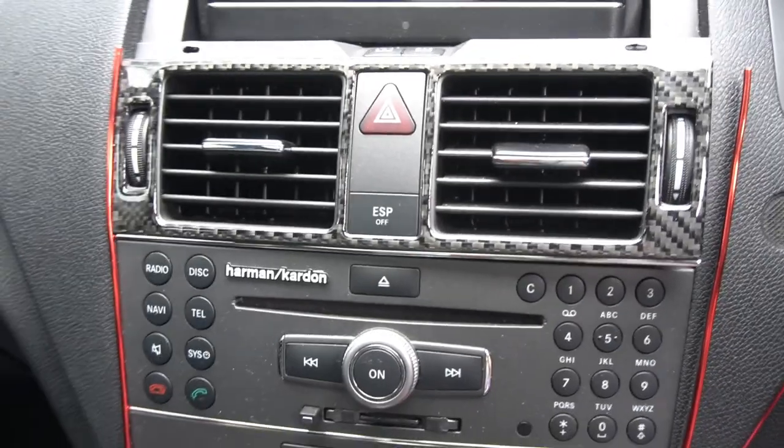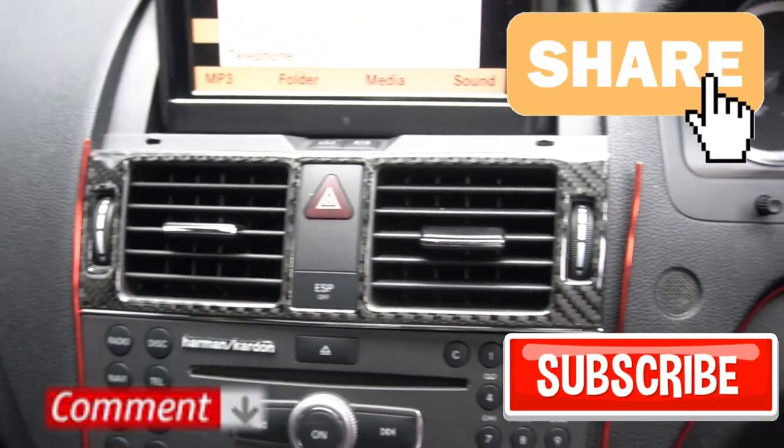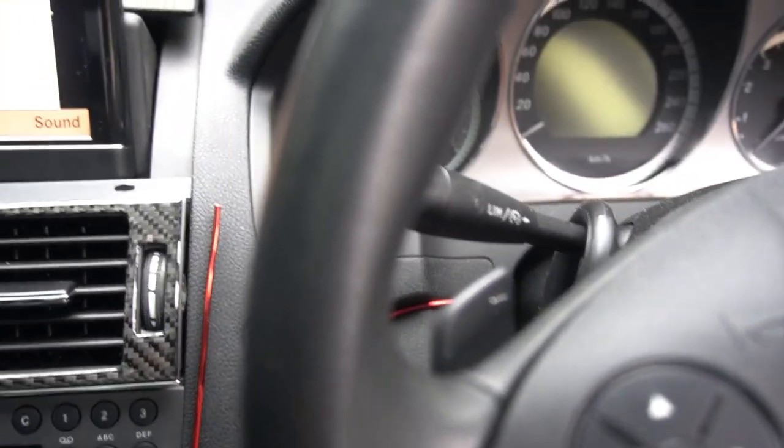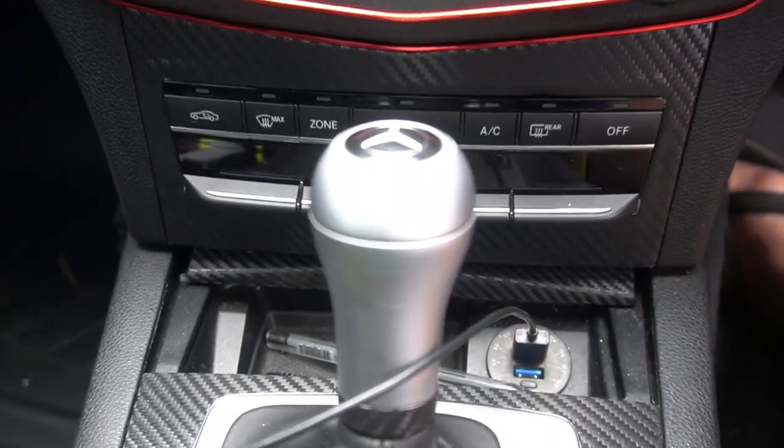That's how you remove the air vents of your W204. I hope you found this video helpful. If you did, like, share, comment, subscribe, and ring the notification bell to keep up with the uploads. Until next time, this is Mike with Mikey's Vlogs, signing off. I'll see you in the next one.